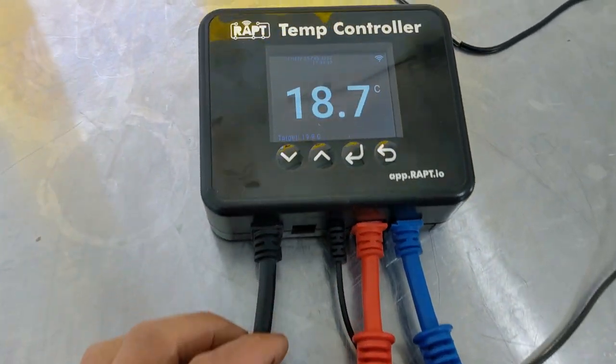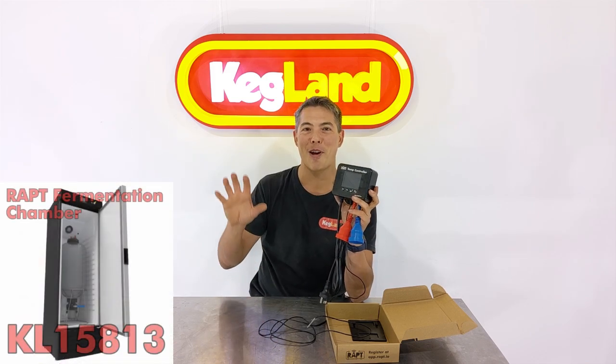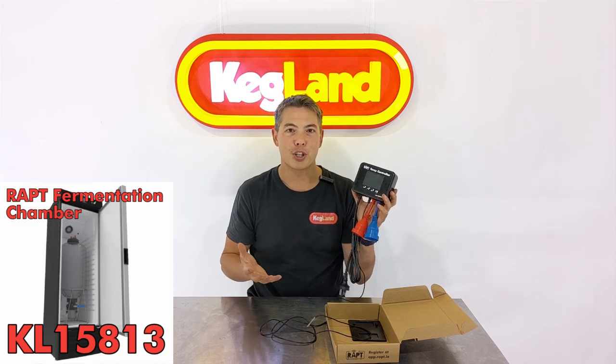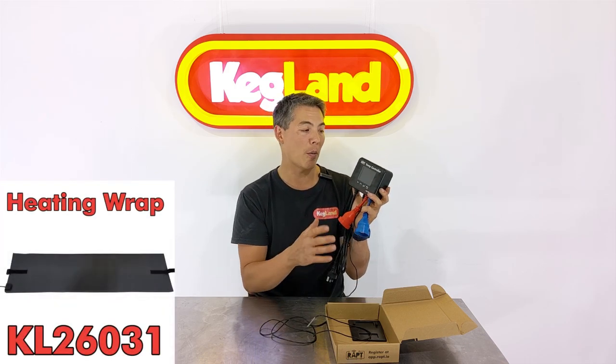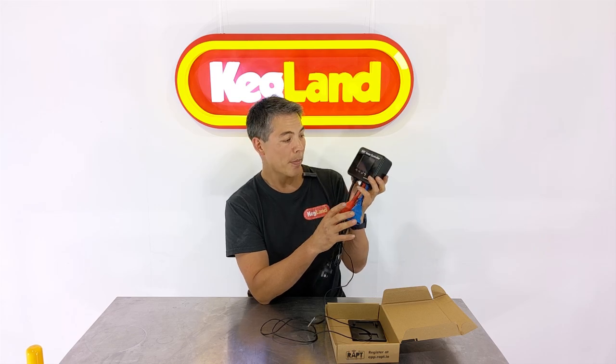Typically, most people using this type of temperature control box want to turn a freezer into a keezer — you'd plug the freezer into the blue socket and set let's say two or three degrees for your keg temperature. Or if you wanted to make a fermentation fridge, you can plug an old fridge into the blue power point and plug a heating mat or heating wrap into the red heating side and wrap that around the fermenter. That way you'll have complete heating and cooling controlled with the one controller.